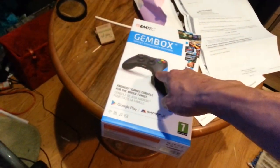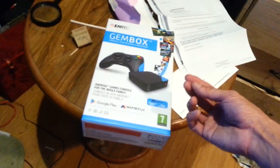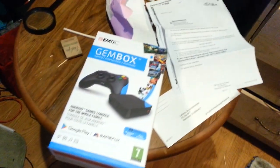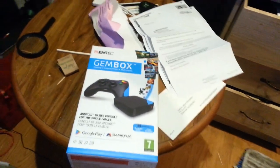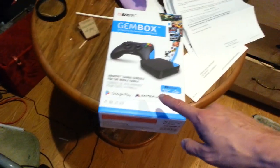I already unboxed it and set it up - it's right here all set up. It came with the unit, a controller, a USB connector to charge the controller, an ethernet cable, an HDMI cable, everything you need, including an international power adapter - you can plug it in Europe, Hong Kong, Chinese, and US plugs.